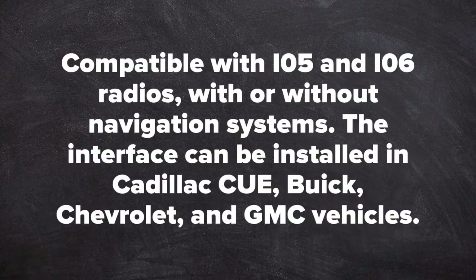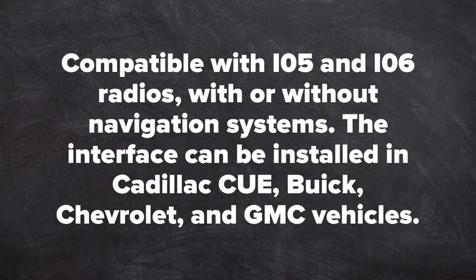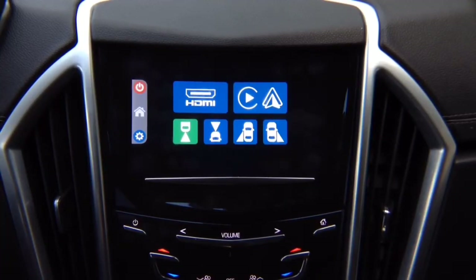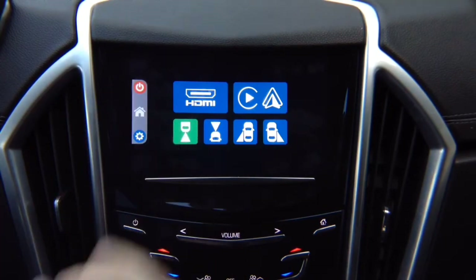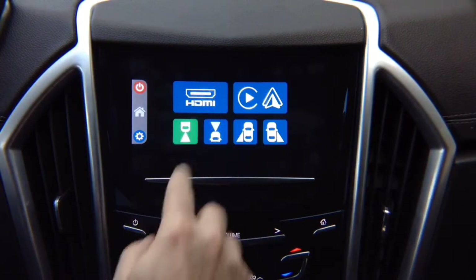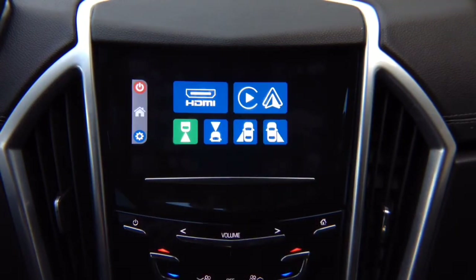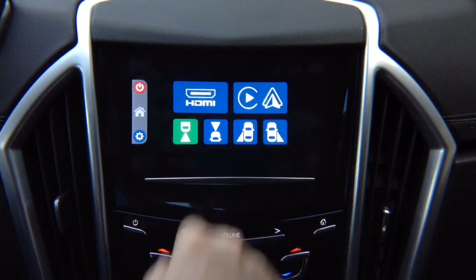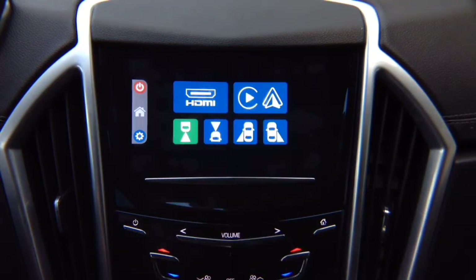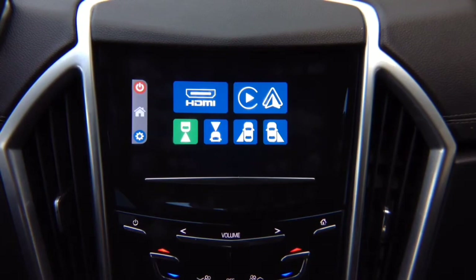Compatible with IO5 and IO6 radios with or without navigation. This interface can be installed on Cadillac Q, Buick Chevrolet MyLink, and GMC IntelliLink vehicles. It allows you to add smartphone mirroring for iPhone and Android, up to 4 cameras, Apple CarPlay, and Android Auto. If your vehicle already has factory Apple CarPlay and Android Auto, it will continue to work as before — the CarPlay/Android Auto module is optional; you don't have to purchase it.